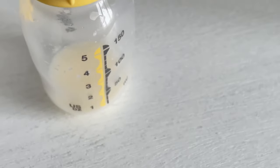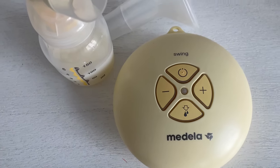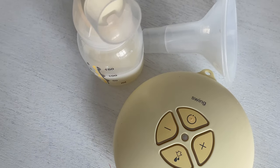Are you trying to increase your milk supply as quickly as possible? Today I'm going to show you how to power pump to increase your milk supply with my super simple power pumping routine. You'll have plenty of milk in no time.